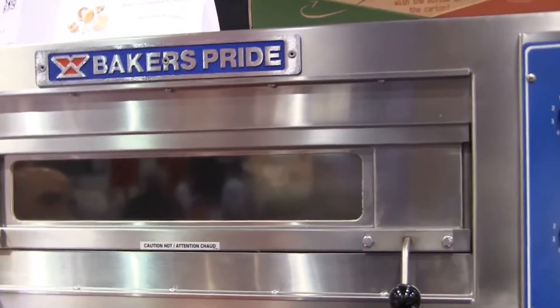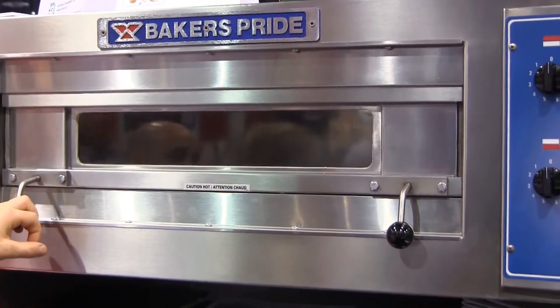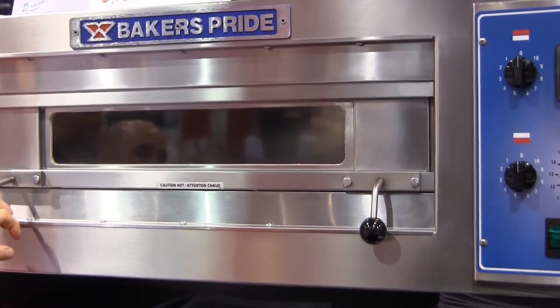If you prefer a solid door with no window, we have that as well. You can choose a solid door or a glass door with a viewing light.